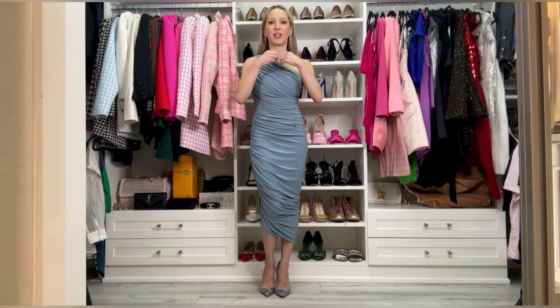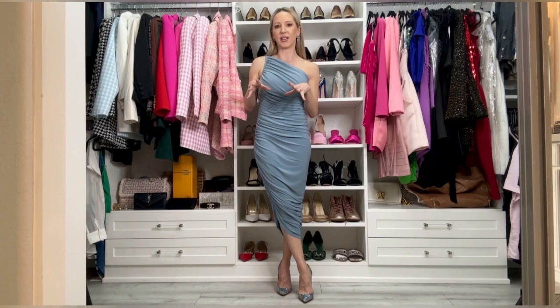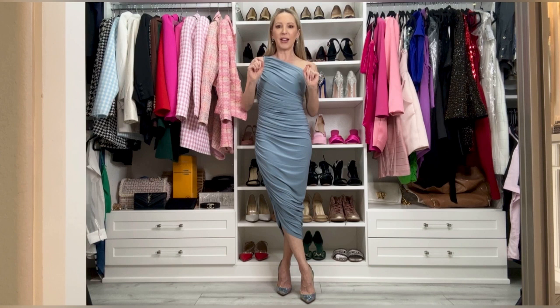It also means you can't adjust the length — I thought I'd be able to, but because of the built-in bodysuit and the weight of the material, it is what it is. This is the length of the midi on me. It's pretty long, but I feel like it's one of those good lengths that's super versatile — you could wear it for cocktail, probably not black tie.